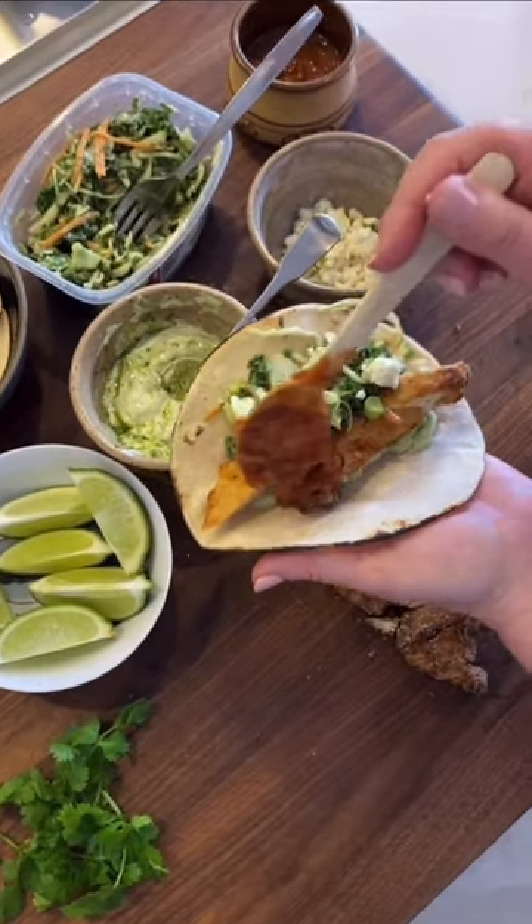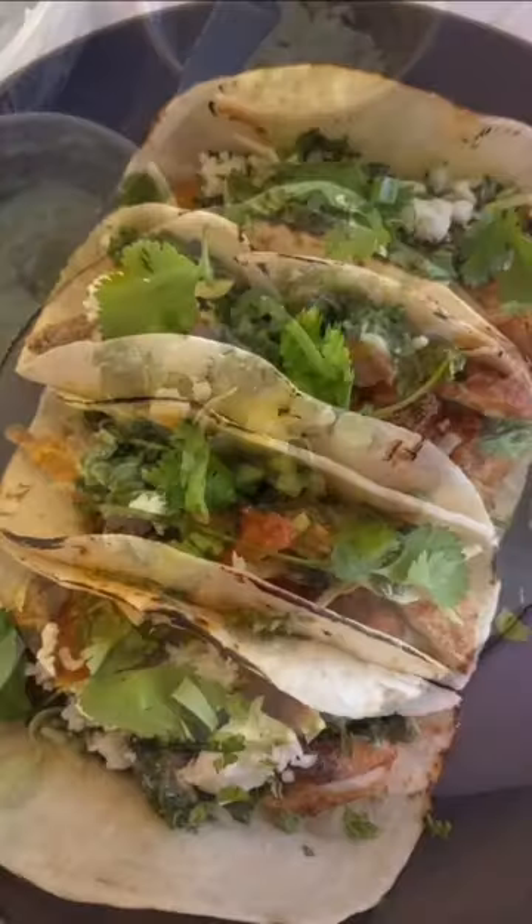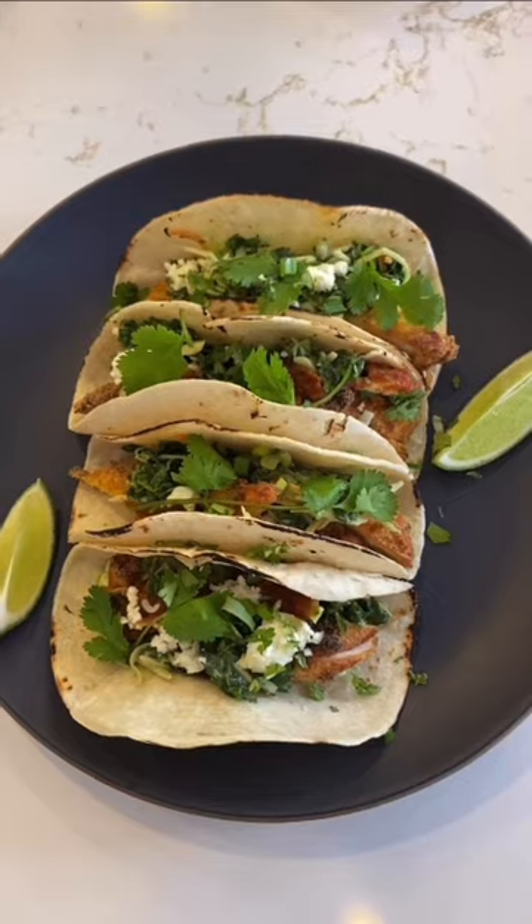The possibilities are endless. Using this easy cost-saving hack, you can stretch this meal to feed six or more people for less than $40.